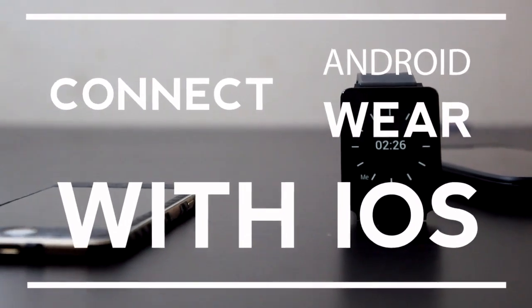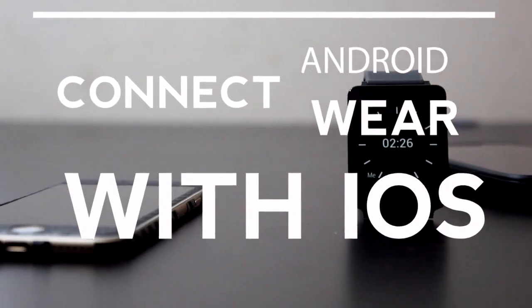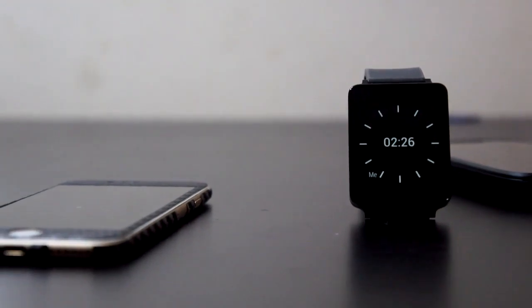What's up guys, Dave here from TheGadgetBook.com and today we're going to be showing you how to connect your Android Wear smartwatch to your iOS device, so let's go ahead and jump right into it.